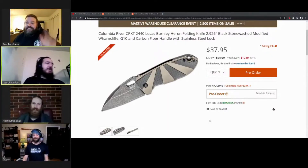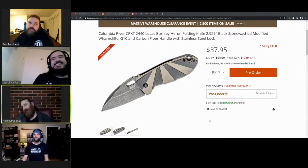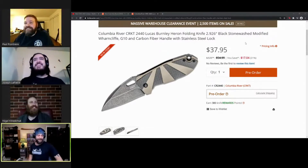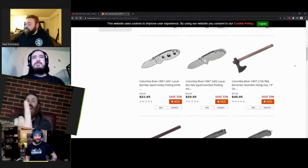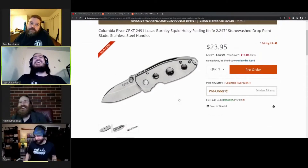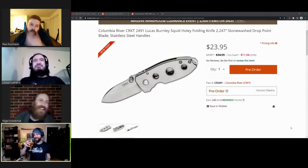We're continuing on talking about CRKT stuff. We're gonna hopefully pound through this - next knife is the Lucas Burnley Squid Holy folding knife. Sorry, let's do this.